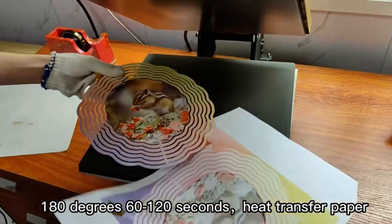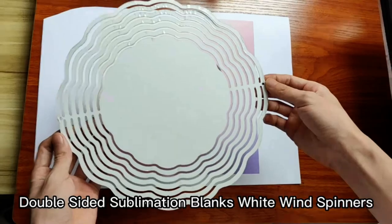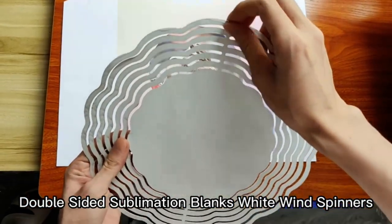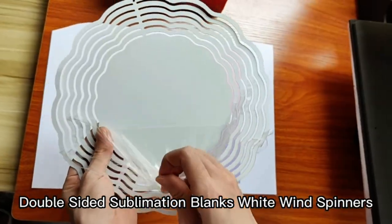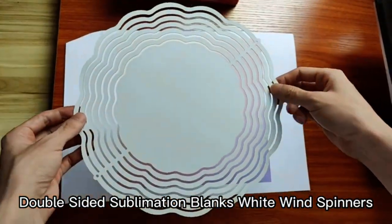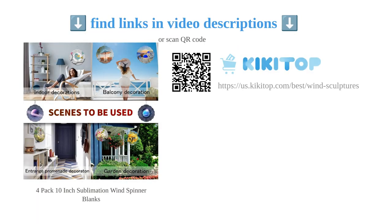They are also easy to assemble — just unfold and hang them up. Customers have praised the ease of sublimation and good quality of these spinners. Moreover, they are the perfect size for sublimation, and some customers even connect multiple spinners together for a stunning display. Overall, these sublimation wind spinner blanks are a fun and creative way to add a touch of personality to your garden or patio.